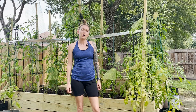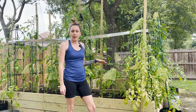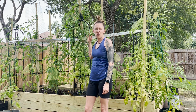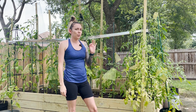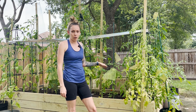Hey everyone, welcome back. I wanted to bring you back here to show you the difference between the tomato that I let flower and fruit early compared to the plant that I trimmed off and just now started flowering. It's been three weeks since my last video. So far, my small tomato plant, which I'll bring you closer, is already producing fruit.